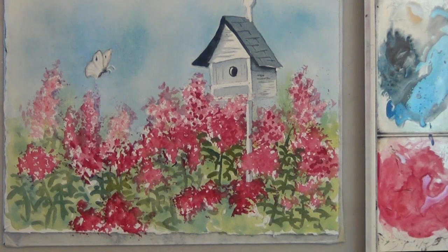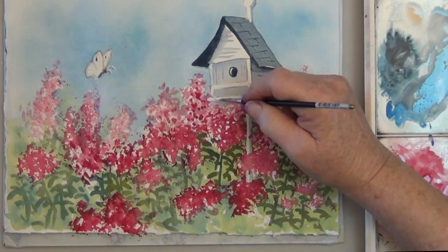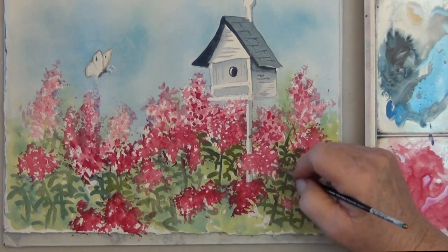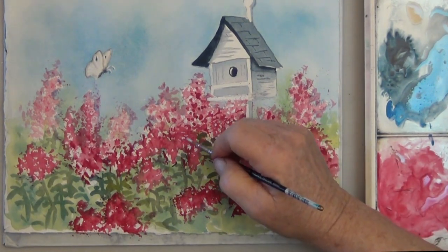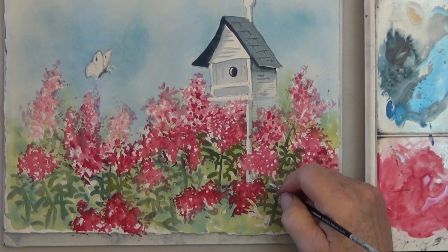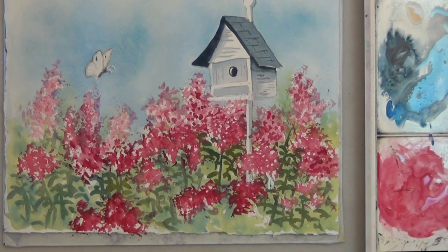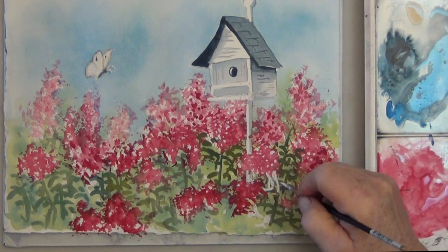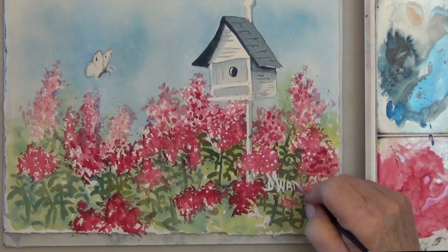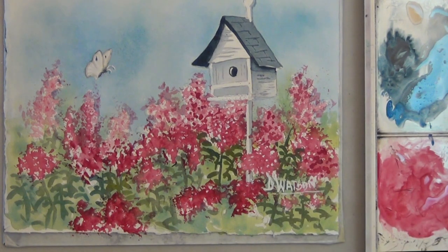And that's about it. If you want, you can use an opaque white — this is Pro White by Daler-Rowney — to clean up any edges or dot in some white on flowers that feel too solid looking. Having really distant light-colored flowers and close-up darker flowers gives you a lot of interest in this picture. You can also use the opaque white or a white ink pen to sign your name. I hope you like this, I hope your picture turns out great. Thanks for watching and happy painting!